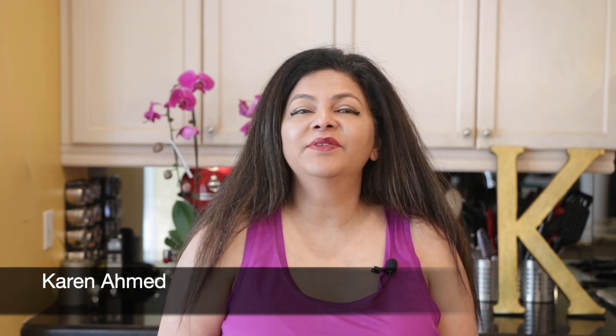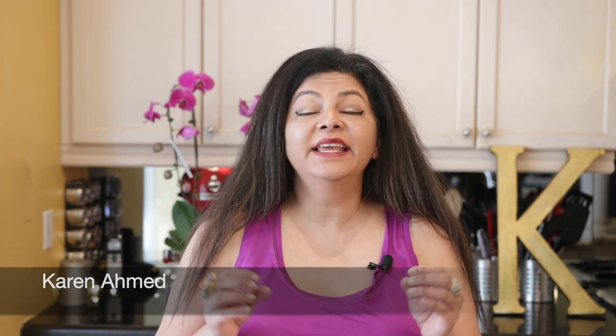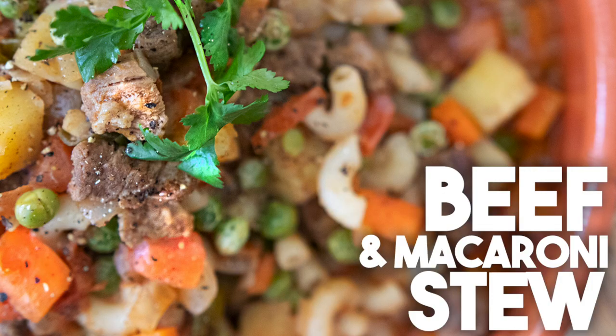Hi everyone, welcome back to Cravings with Adventures. I'm Karen Ahmed. Today I'm going to be making something that has been on my bucket list for a long time. We're going to be making a Goan Beef and Macaroni Stew.